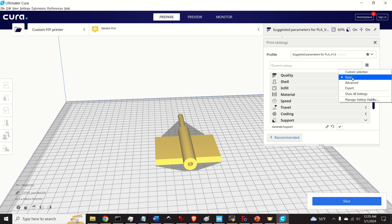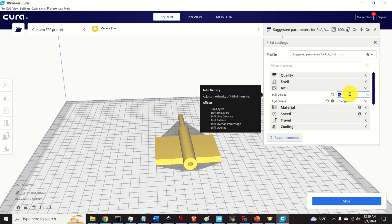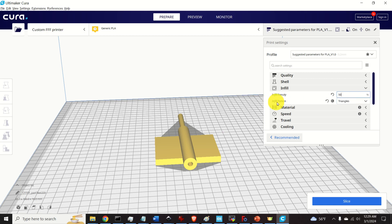Click on basics. There are several critical settings to adjust. First, adjust the infill — I will use 50% infill. The infill pattern can be lines, triangles, or other shapes; I will use triangles.